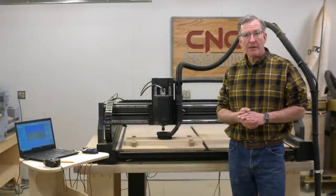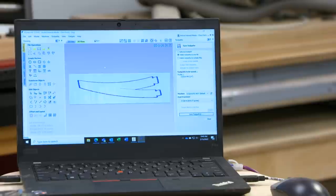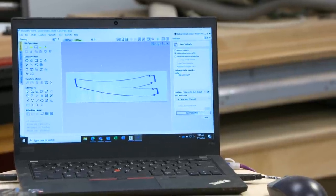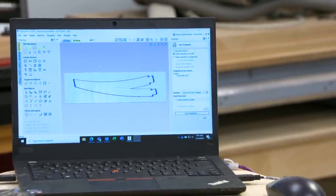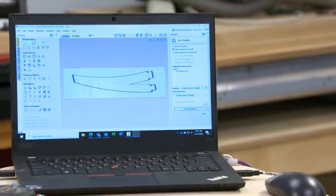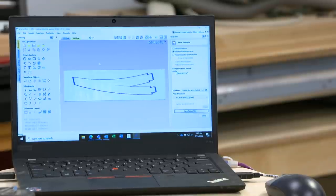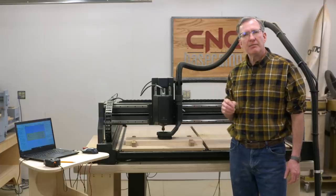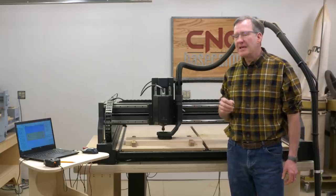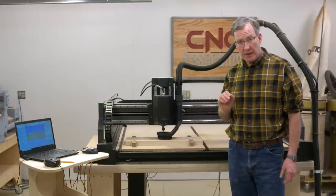It's time for us to start cutting parts. If you look at the computer screen over here, you'll see the shape of the leg. I designed these parts in Autodesk Inventor, created DXF files, and then brought those into VCarve. VCarve is a nice program and I'm familiar with it, so I wanted to stick with using it. One of the great things about the Easel system is that I can import a VCarve file directly into it, and so that's what I've done.